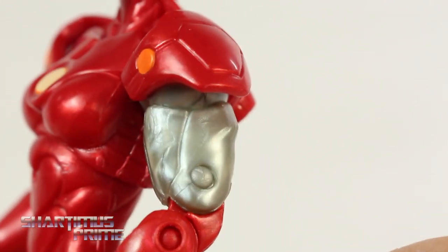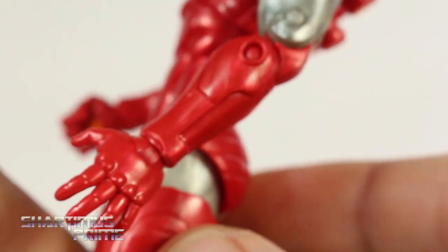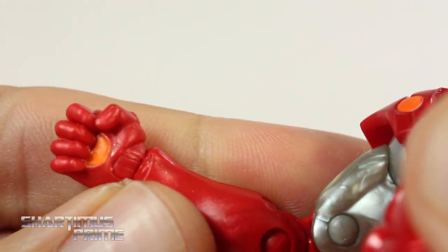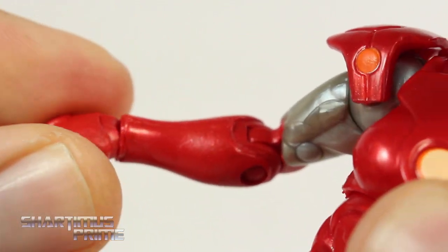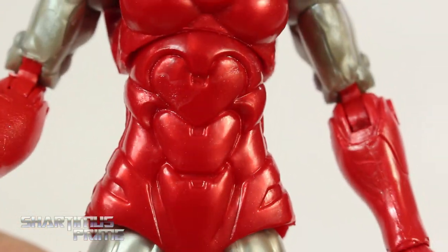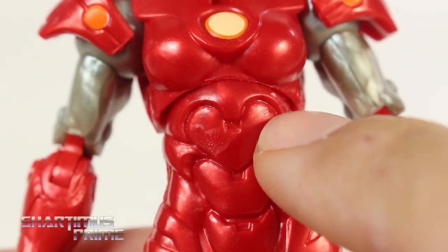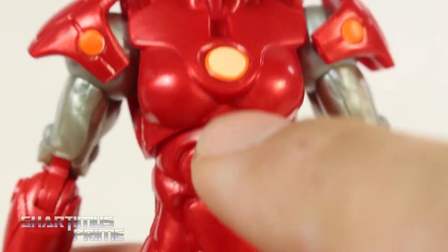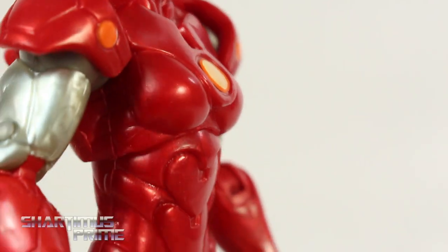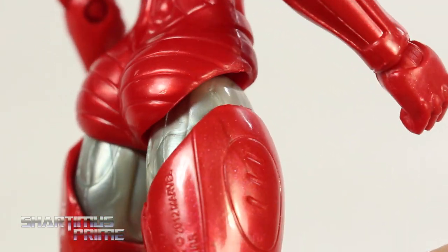Nice sculpted detail. She has these cool shoulder pads. You can definitely see a little bit of that marbling effect going on in the silver part on the bicep. Her repulsors are colored in orange as well. On the right side, she has a fist. I think the arms may be from the Extremis Armor Iron Man — I'll have to do a comparison. Looking at the abs, I like how it's a very effeminate sculpt. We do get a tiny little bit of that marbleized look from the Iron Monger, but only subtly. And these do look like hearts — she's got her armored chest and everything. Same thing with the armored nalgas. I really like the details on the spine.